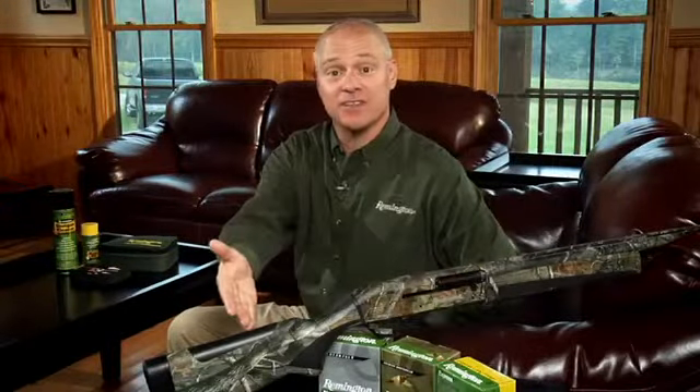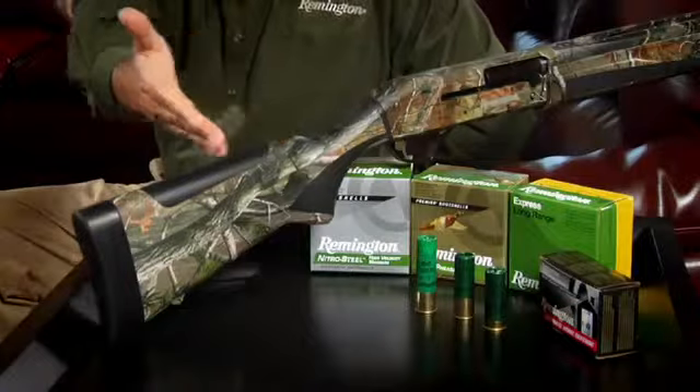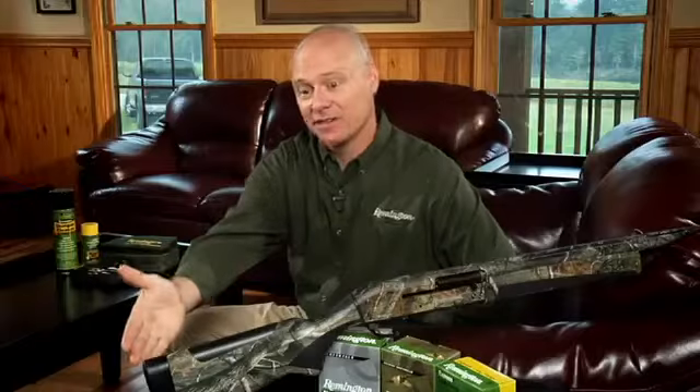The Versamax is customizable to individual shooter fit, from the fully adjustable cast-and-drop system, to the interchangeable soft comb insert, to the length of pull.